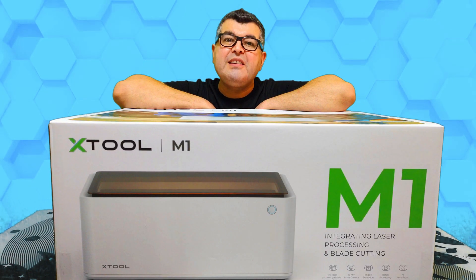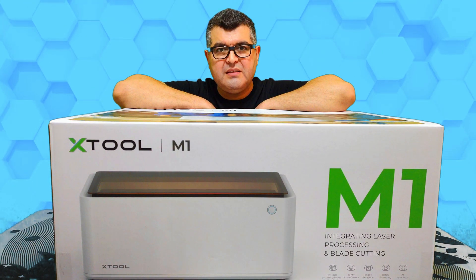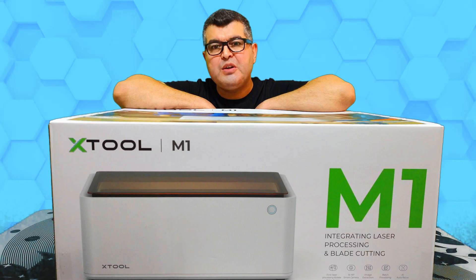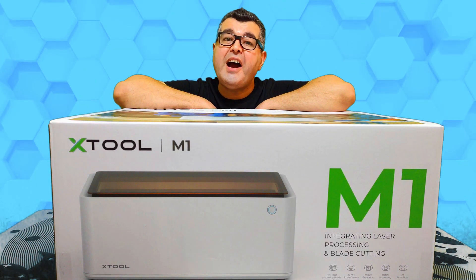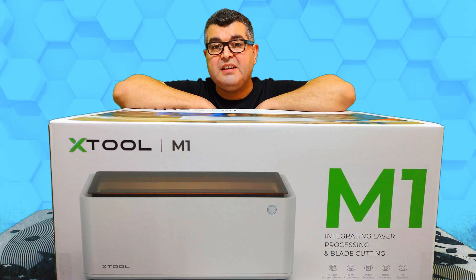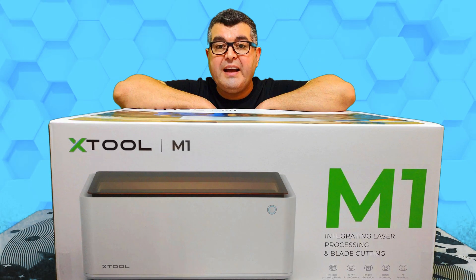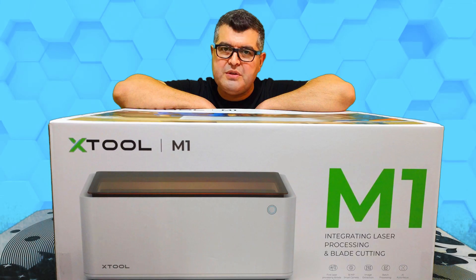The Xtool M1 can cut or engrave over 300 materials including vinyl, metal, leather, wood, paper, PVC, fabric, iron-on, cardboard, felt, ceramic, and plastic. You can use the blade head to cut vinyl to avoid burnt edges, discoloration, and unhealthy fumes.